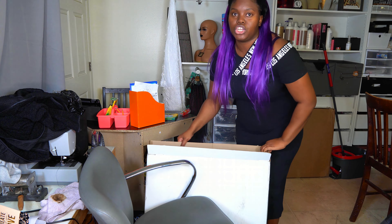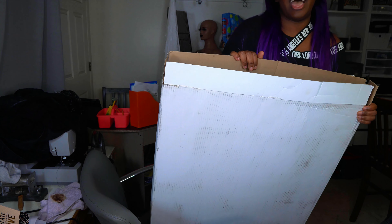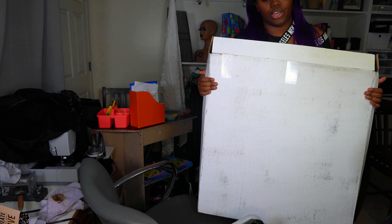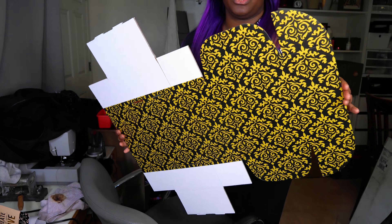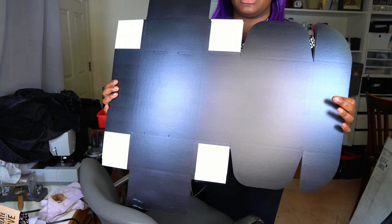Let me grab and show you guys what it came in — this huge, super heavy box, and then I have an even bigger box that looks exactly like it. So they come flat like this. This is how they come when you receive them — flat packaged, and this is how mine look.